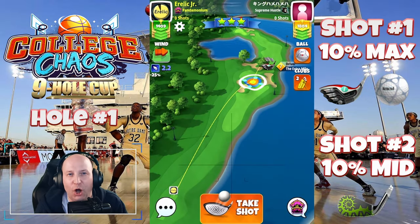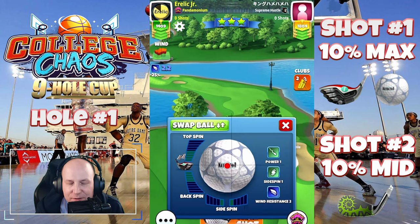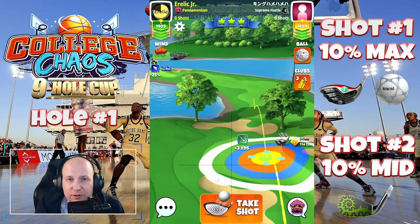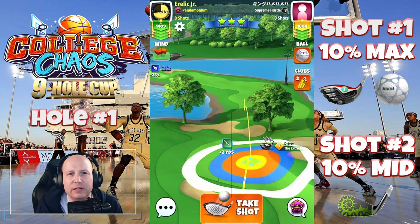Welcome to hole number one of the College Chaos Nine-Hole Cup. Sitting up here, classic disgusting old course here. Navigator — I've got an extra mile seven in this example, but many other shots in the video will have EM sixes and even an EM five shot.